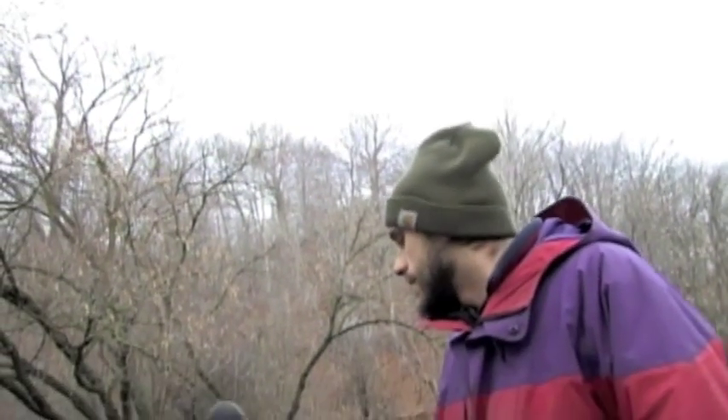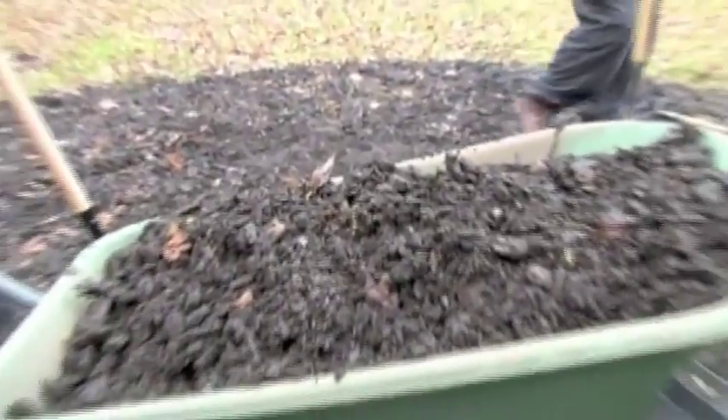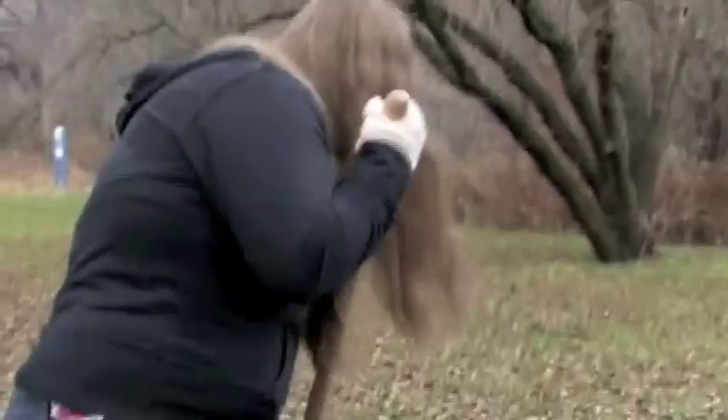One major thing it does is that it keeps the roots wet, especially during the summer. The surface of it will be dry, but you dig underneath it a bit and it will be moist under there. Secondly, it also nourishes the tree — as it breaks down, it gives the tree nutrients. And thirdly, in the winter, it protects the roots from the frost. It sort of mediates the effect of extreme freezing on the roots.